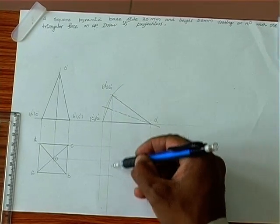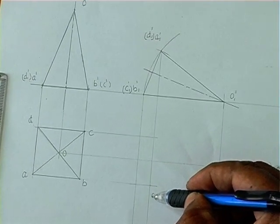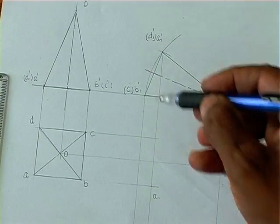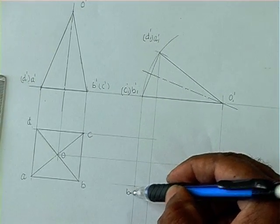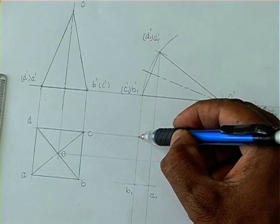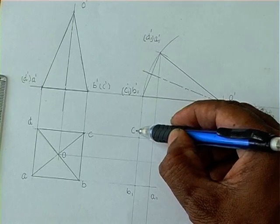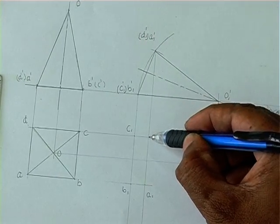Similarly, A vertical and A horizontal gives A1. B vertical and B horizontal gives B1. C horizontal and C vertical gives C1. D vertical and D horizontal gives D1.